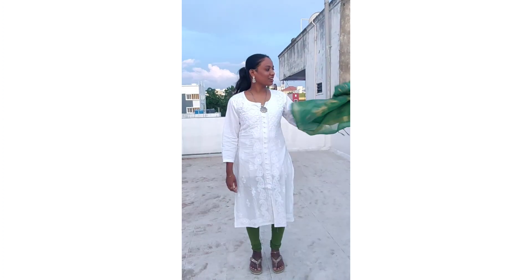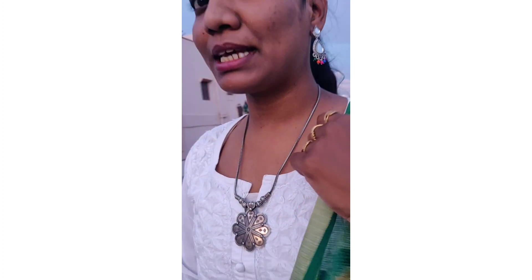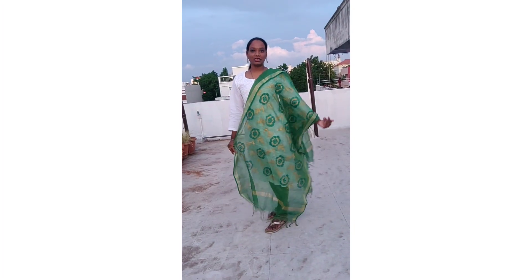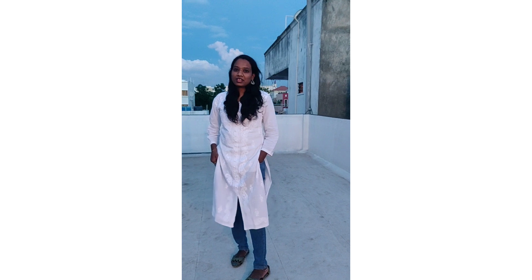Next look is a green color — an elegant green color dupatta with green color leggings. You can see just simple silver jewelry, earrings and silver earrings — simple and elegant look.